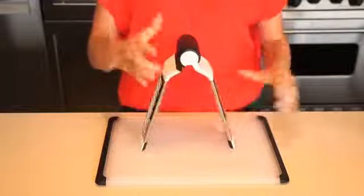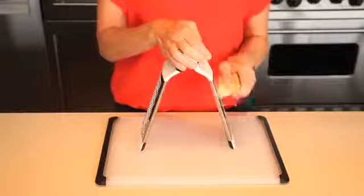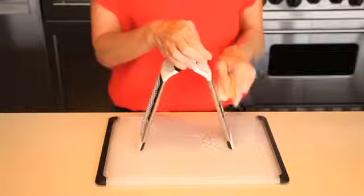The medium grating surface is ideal for vegetables, hard cheese, carrots, zucchini, chocolate, and more.